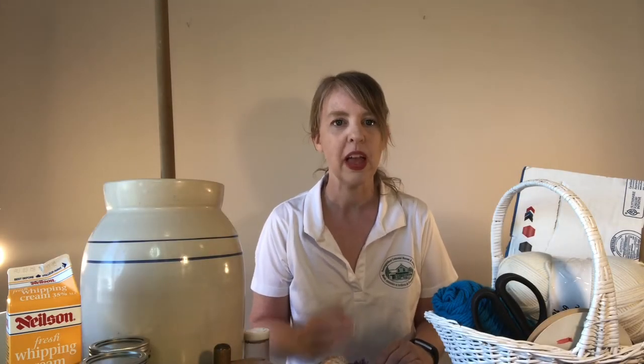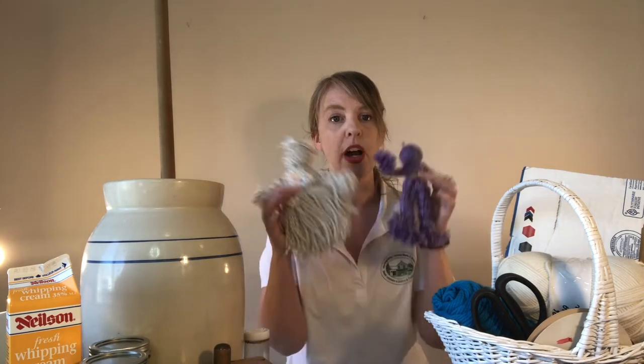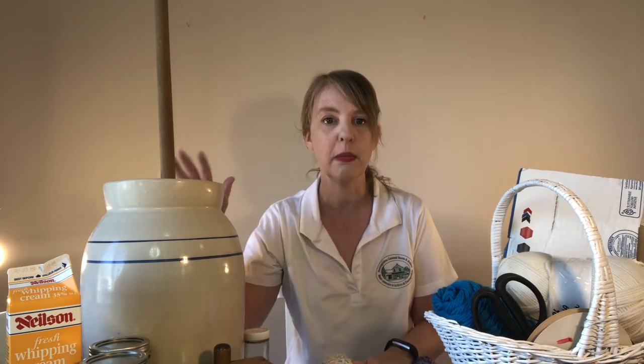Hi and welcome to Pioneer Crafts with the Penitentiary Museum. My name is Nicole and I'm the curator of the Penitentiary Centennial Museum and Archives. Today I want to show you how to do three simple crafts from home. The first craft is our very popular yarn doll, the second is some soap making, and the third is some butter making.